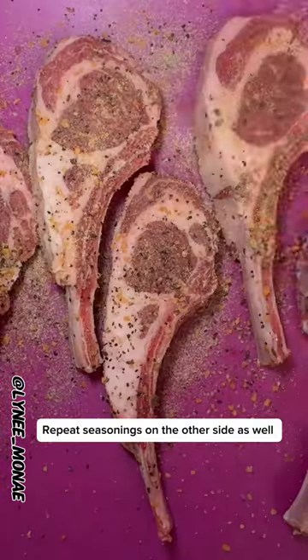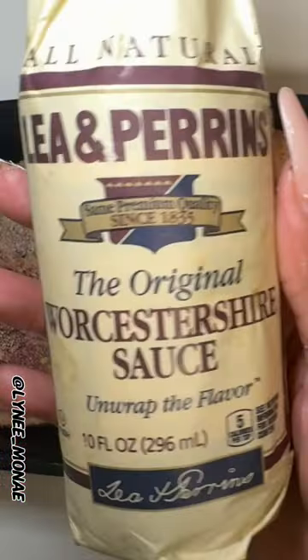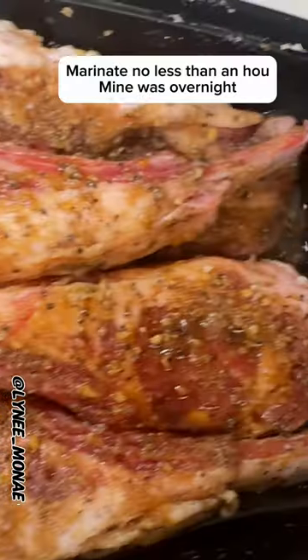I got me some Montreal steak seasoning, some garlic powder, some onion powder, I got me a little pepper. You're just gonna go ahead and lather that thing up — you're supposed to do that when you're seasoning your meat. Now for our chimichurri sauce, we're gonna go ahead and get us some parsley.